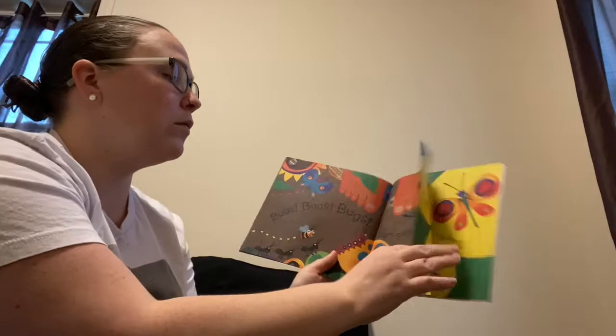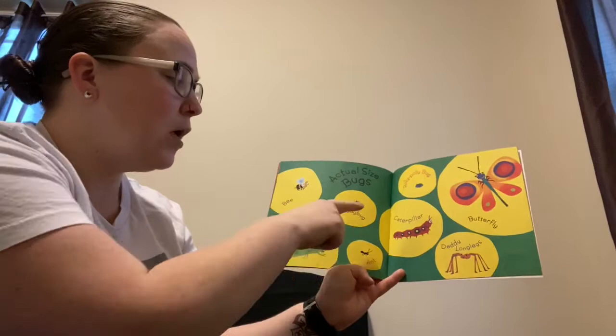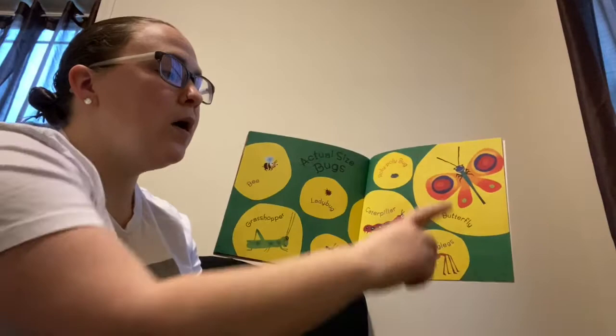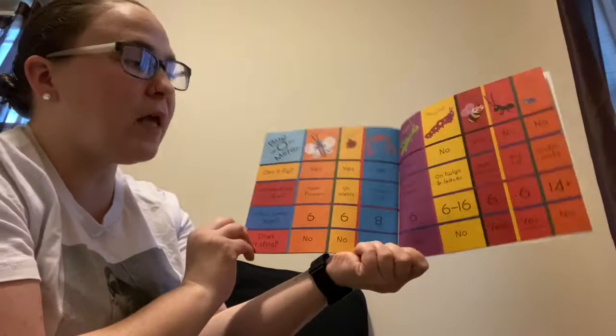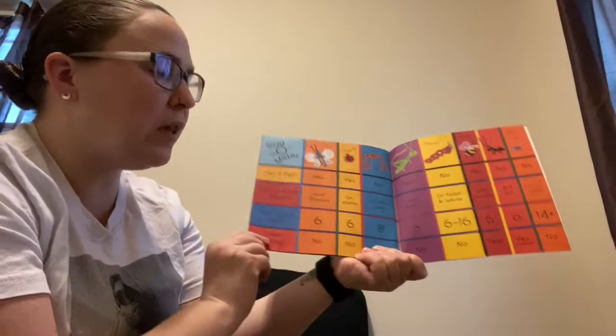Grasshopper, ladybug, ant, caterpillar, roly poly bug, butterfly, and daddy long legs. And this has a bugometer with various questions and facts about the different bugs: can it fly, where does it live, how many legs, and does it sting?